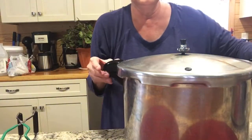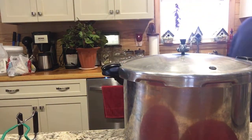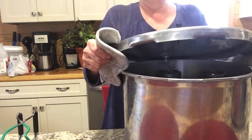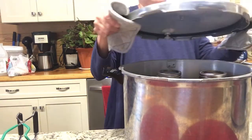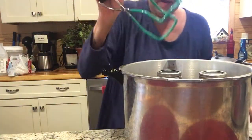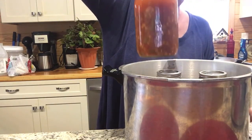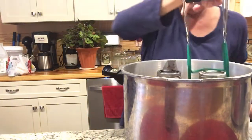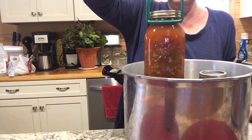Okay y'all, it's ready to come out of the canner — oh, that's hot! Be sure and open that away from your face. Oh, these look good — you smell it? It really smells good!